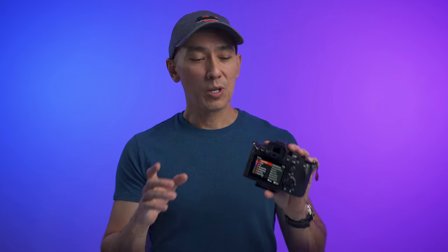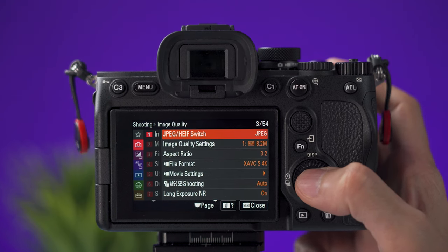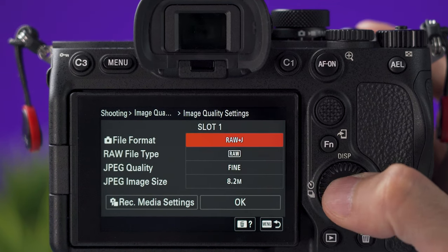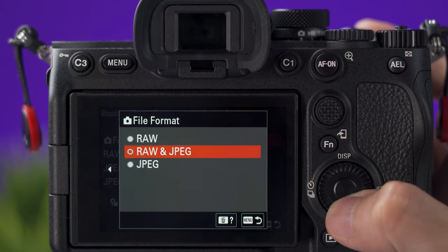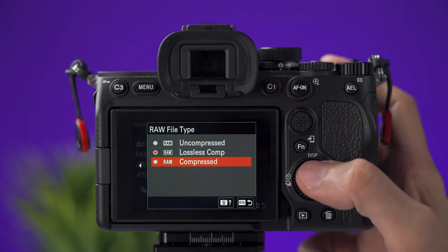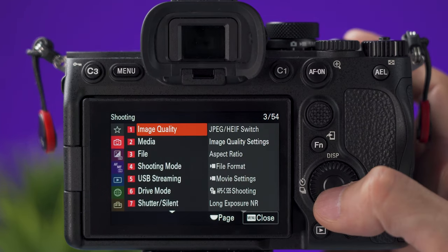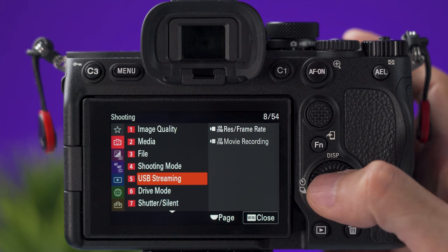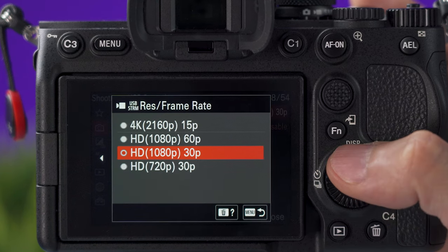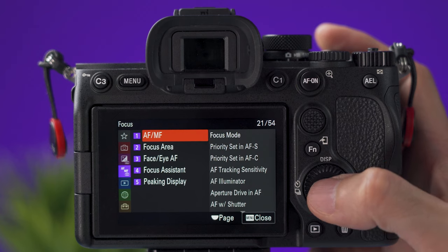I'm not going through the whole menu, but I want to explain where to find some basic items. On the red tab under image quality, you can select between JPEG or HEIF. Just below that, under image quality settings, you can select to shoot RAW, JPEG, or RAW and JPEG at the same time. If you shoot RAW, you can select compressed, lossless compressed, or uncompressed, and you can select the JPEG or HEIF quality and size. Still on the red tab, going down to number 5, the USB streaming tab lets you select the resolution and frame rate when using the camera as a webcam.